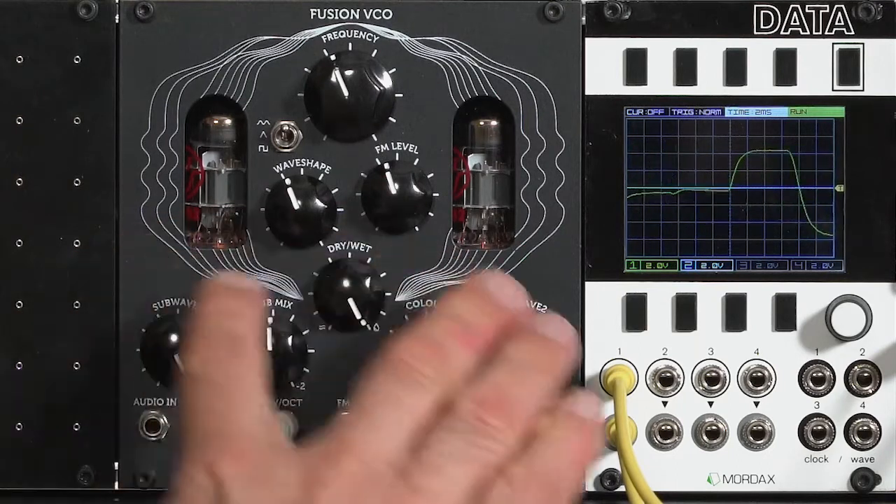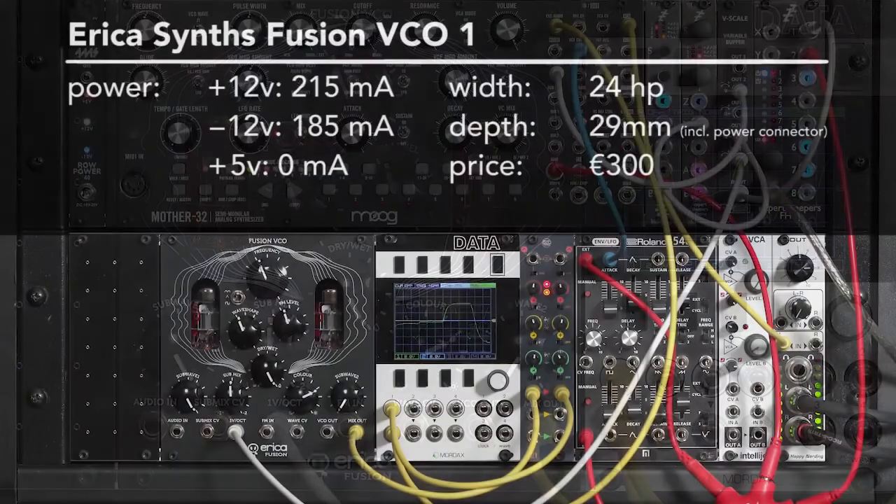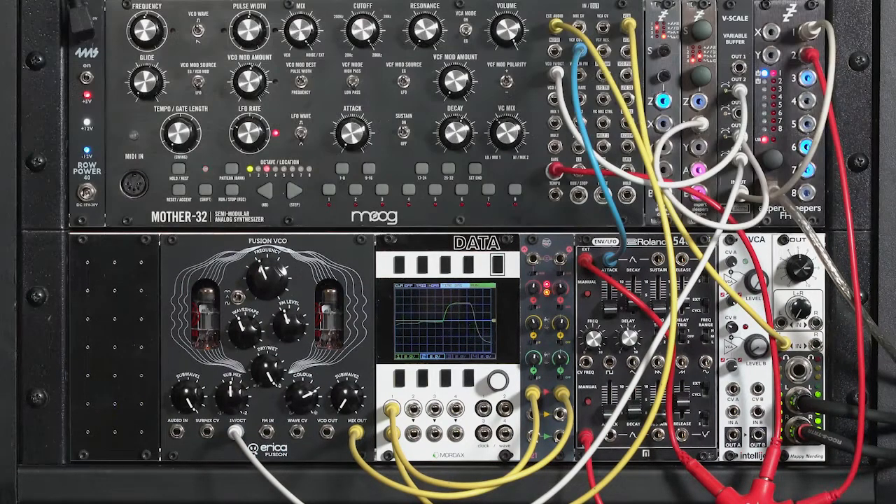Tubes are used for the dividers, and as you might know, tubes require a lot of power in Eurorack modules. This module is power-hungry — it wants 215 milliamps on the plus 12 and 185 on the minus 12. When you first start it up, it wants 250 milliamps on both positive and negative 12-volt lines for a few seconds, which might cause some power supplies to shut down. The Rho Power 40 is one that does not shut down when it sees that initial current surge.